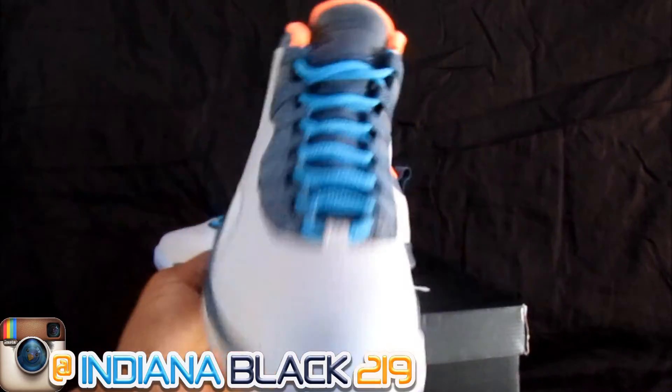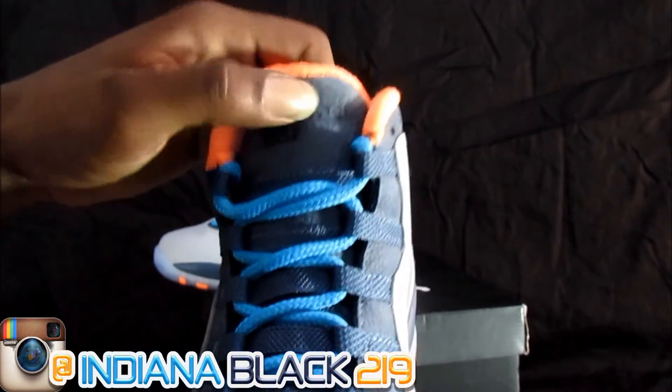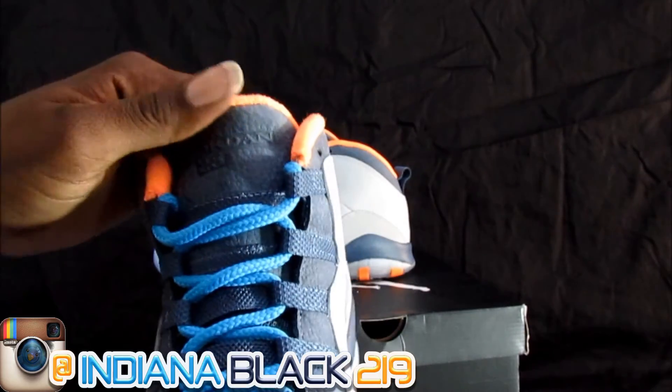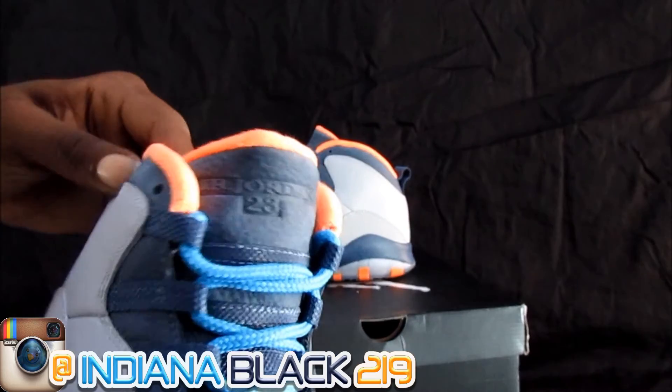That thing real dope right there, man. Blue strings was funky — that did it. This soft light material... actually it's kind of hard, but it looks like this material, but this part is soft over here.